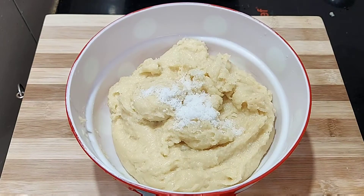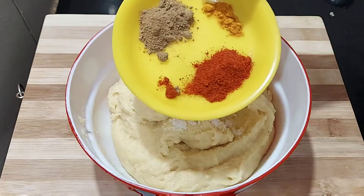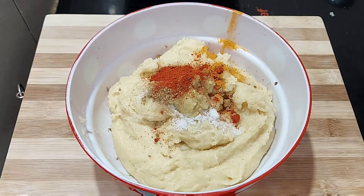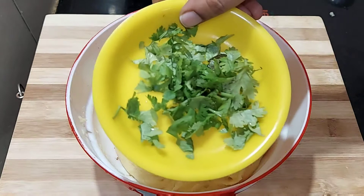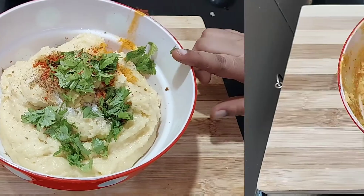I will add a spoon. I will add a cauliflower. Then I will add a paste in the oil. Now we have to cook it.